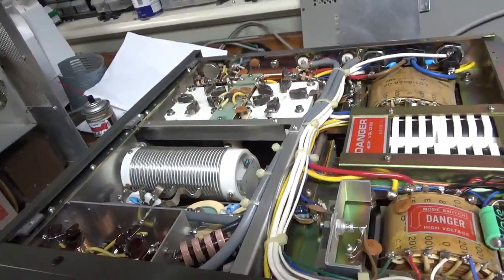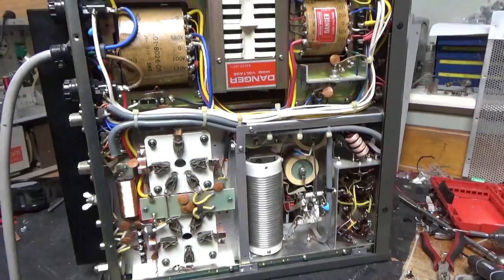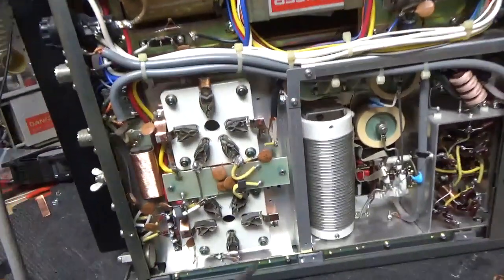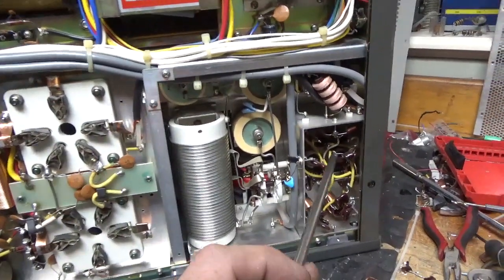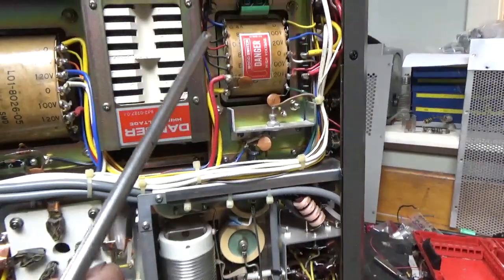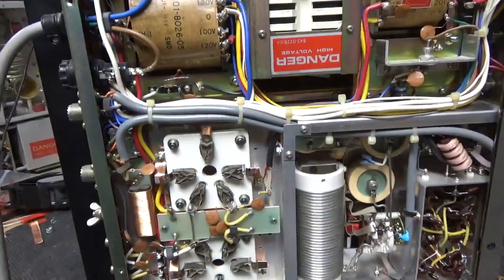Okay, so I'm going to get to work and I will be back soon. Stay tuned. I'm back with the completed TL922 here. Grounded the grids, did the bias modification, cleaned the rotary switch with Deoxit Gold, cleaned the TR relay with Deoxit Gold. Changed that cap over there. And that's about it for the bottom.